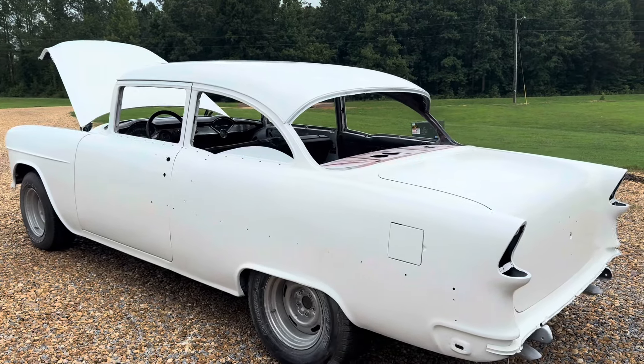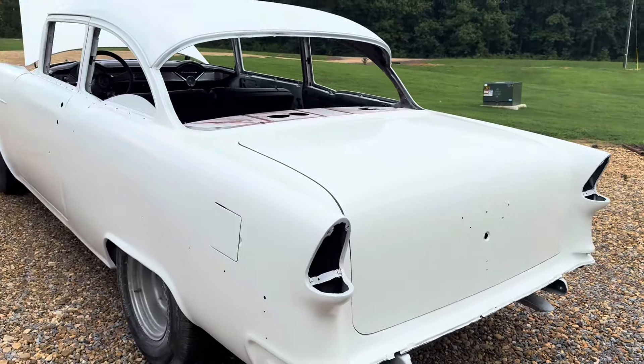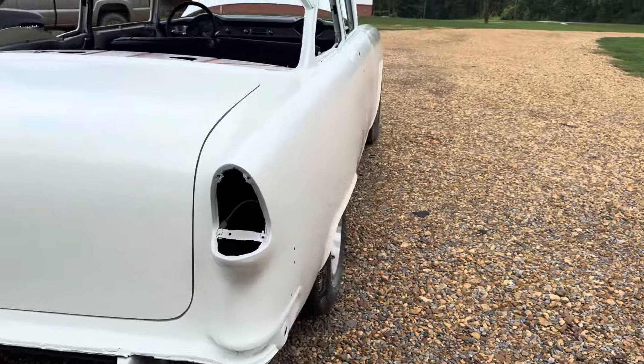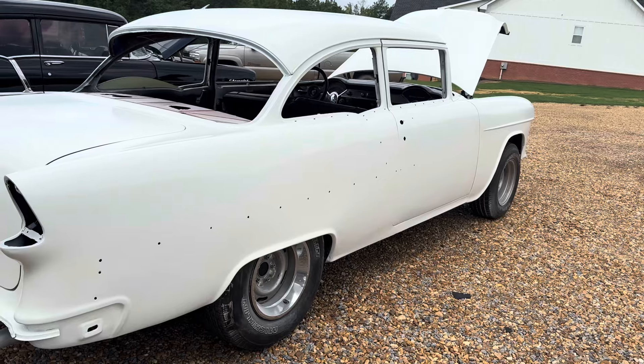I'm not sure how much money total in the paint job — I'd say probably fifteen hundred dollars, two thousand maybe, going high with it. And then the body work, which included a few things...